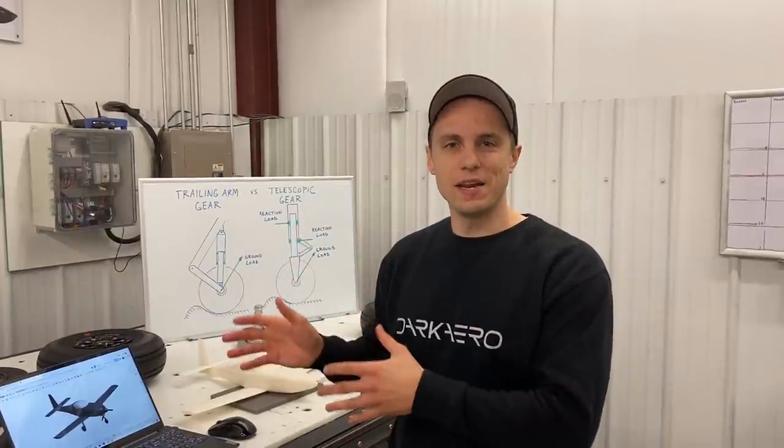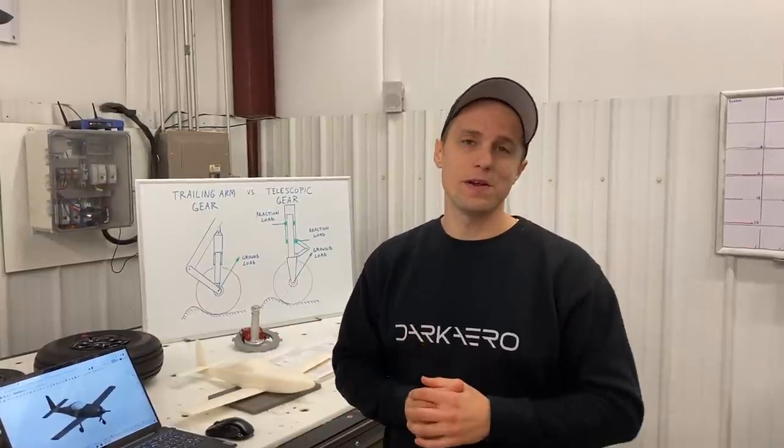The reduction in drag to increase performance does come with a penalty, though. Traditionally, retractable landing gear is a bit more complicated and heavier over fixed gear, so there's a lot of engineering effort that we went through to bring that weight down. I'll go into some more of those details in a minute, but first I want to talk about more of the background on how we arrived at this configuration. I'm going to hand it off to Riley to go into more about that.